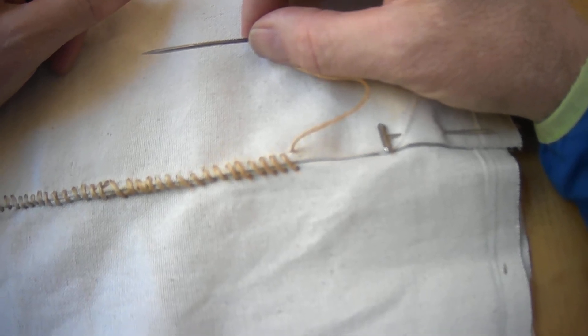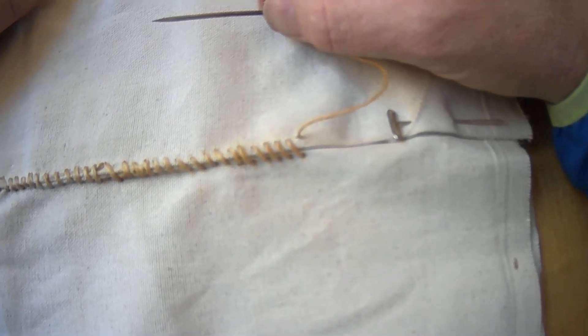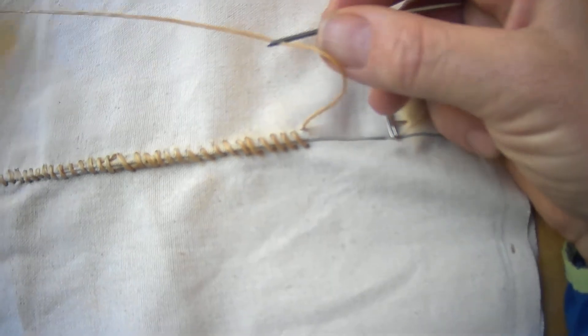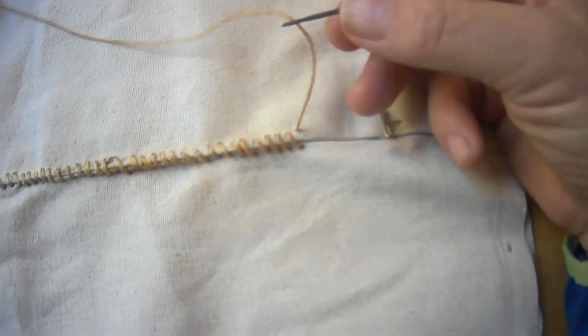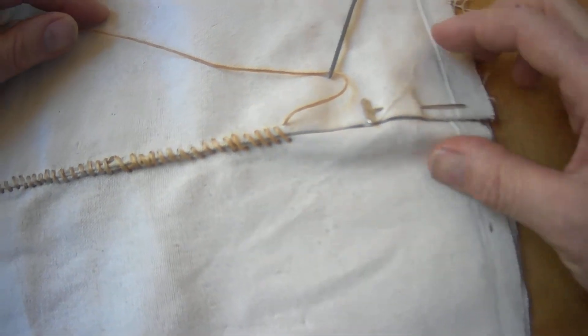Hey everybody, welcome back. I'm just going to make a quick video here to show you what to do when you get to the end of your thread. Eventually you're going to get to the end of your piece of twine, you're not going to be able to finish out the row, and that's fine — we expect that.